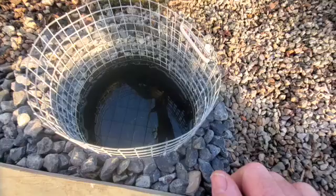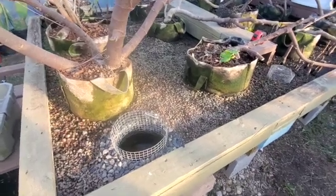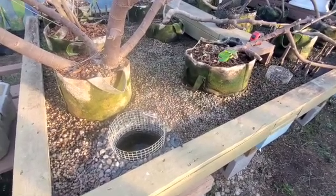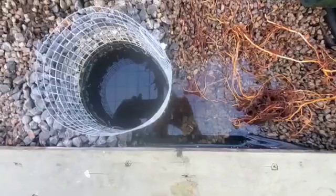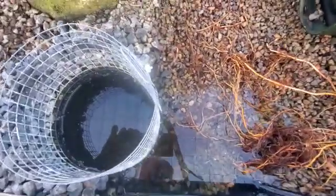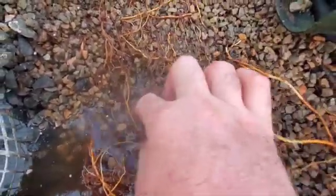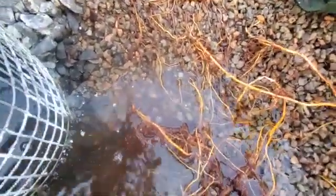Right now it's siphoning about one hundred eighty to two hundred gallons an hour, and I'm going to try to increase that to maybe three hundred. Part of my problem is all these roots — look at this big root ball here restricting flow. It's beautiful root development, but it restricts flow. I can't even get the shale out of there without disturbing the roots, and it restricts the flow.